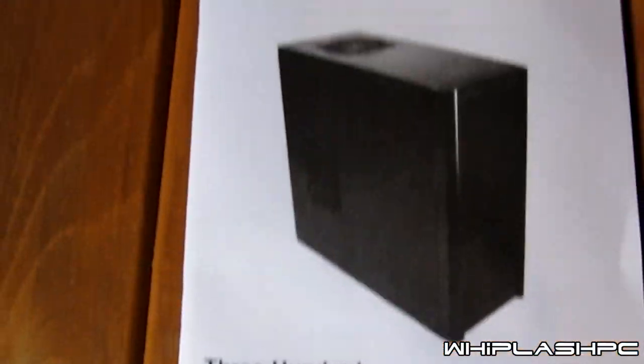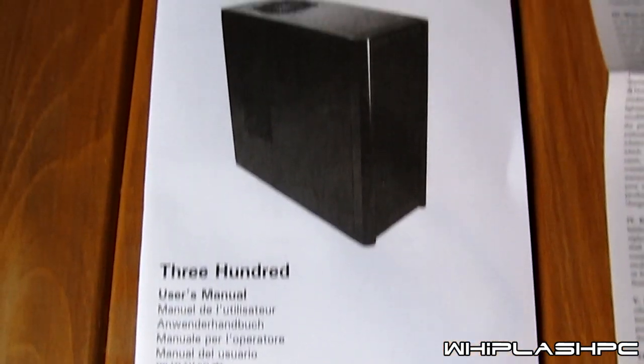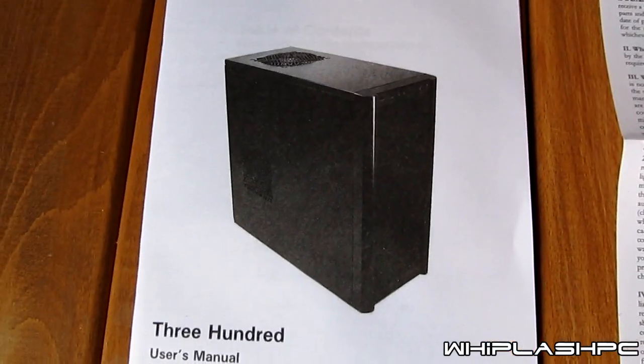We also have the case manual which will show you basically how to install the motherboard if you have a certain full tower ATX, micro ATX, basically stuff like that. I'm going to go ahead and grab the case out now and see what we have.